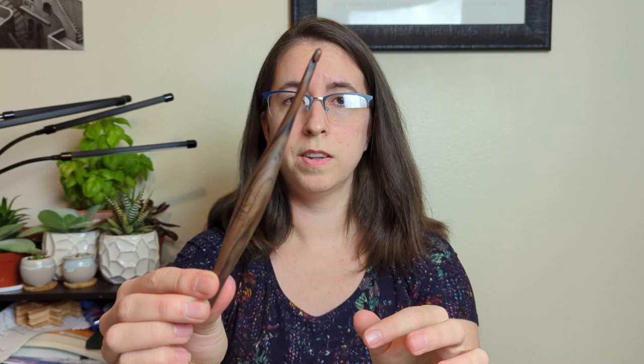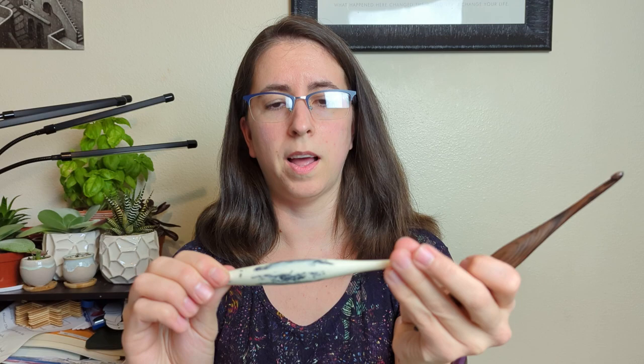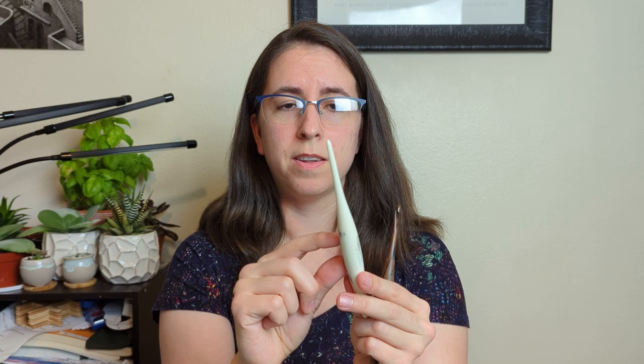We'll start with the cheapest, which is the Streamline hooks. They have wooden ones and swirl ones made of a resin plastic. These are the cheapest — last time I checked they were around $18, and if you get them on sale they're significantly cheaper. The nice thing about these is they're just beautiful, with so many different styles, especially the Streamline swirl. They're not my favorite, and the reason really has to do with the way I crochet. I have a tendency to use my pointer finger up near the stitches, so I really like the ergonomic part to be closer to the tip. I actually prefer my Clover Soft Touch hook over these Streamlines.